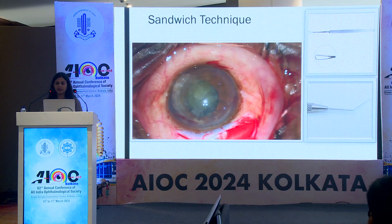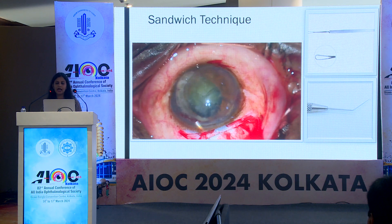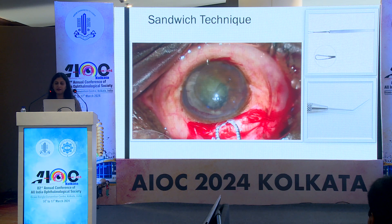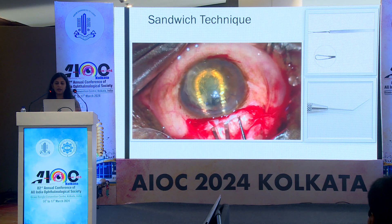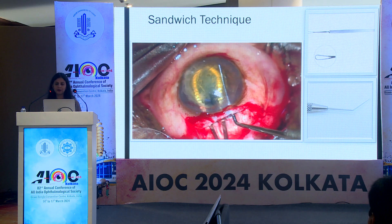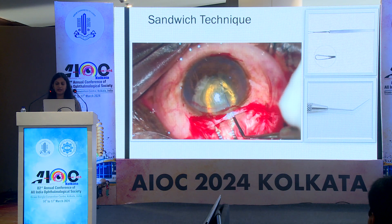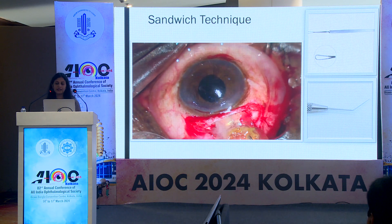Sandwich technique: instruments required include wire vectus and the Sinsky hook. Firstly, viscoelastic is injected below the nucleus to push the iris and the bag down, and above to protect the endothelium. The curved vectus is then inserted underneath the nucleus and the Sinsky hook above the nucleus, and the nucleus is extracted with gentle depression of the scleral lip.